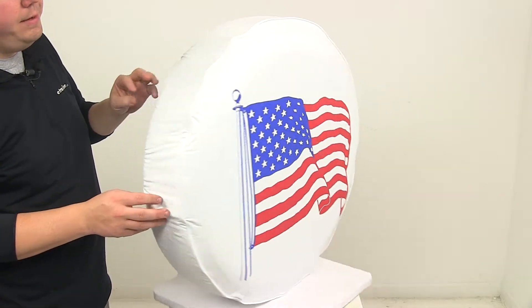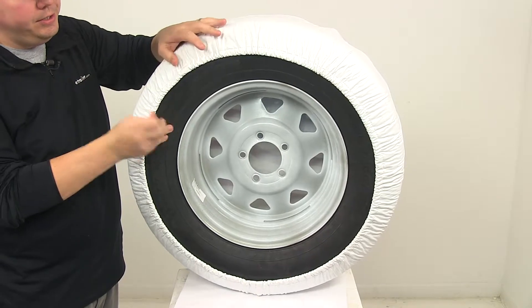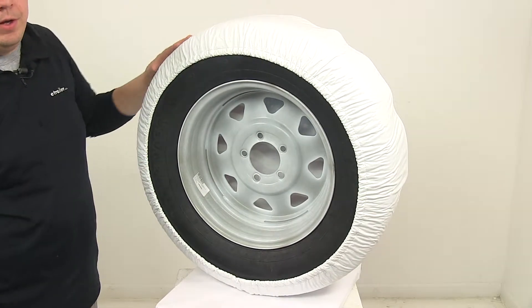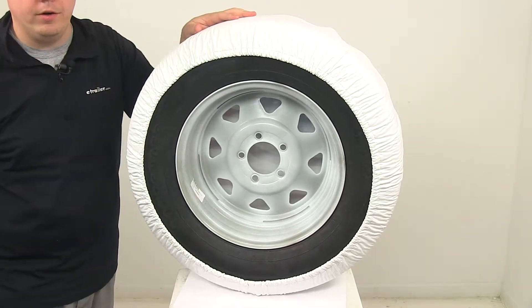On the back side, it's going to feature an elastic back. This allows for an easier installation and it provides a nice snug fit around the tire. On the inside is a soft non-scratch lining and on the bottom is a slit for water drainage.